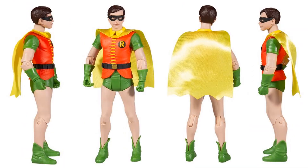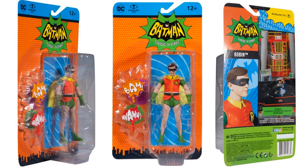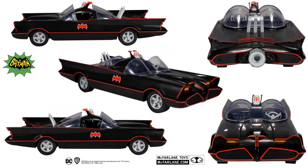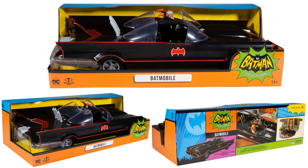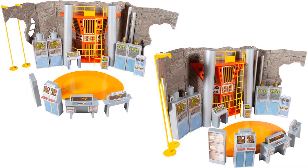Here's the Robin figure with his mask on from all four sides. He comes with 'Wham' and 'Bam.' There's his card. And there's the Batmobile from all kinds of angles - front, back, side, in package - from all different angles, again with Batman and Robin sitting in it.